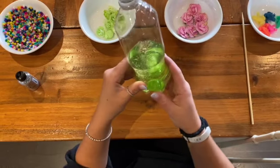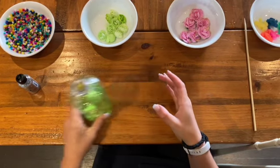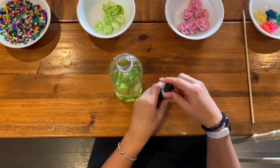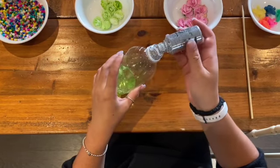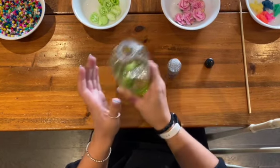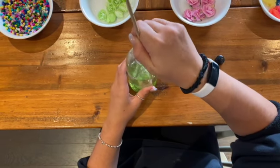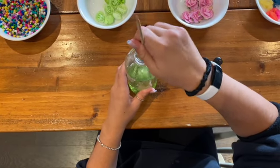Here we can see what the shampoo and flowers look like together in the sensory bottle. Our next step is going to be adding some glitter. Carefully remove the top from the glitter, placing the lids into each other. Gently shake or tap the bottle to allow the desired amount of glitter into the sensory bottle. Once the glitter is added, gently shake and or use your stick tool to move around the material.